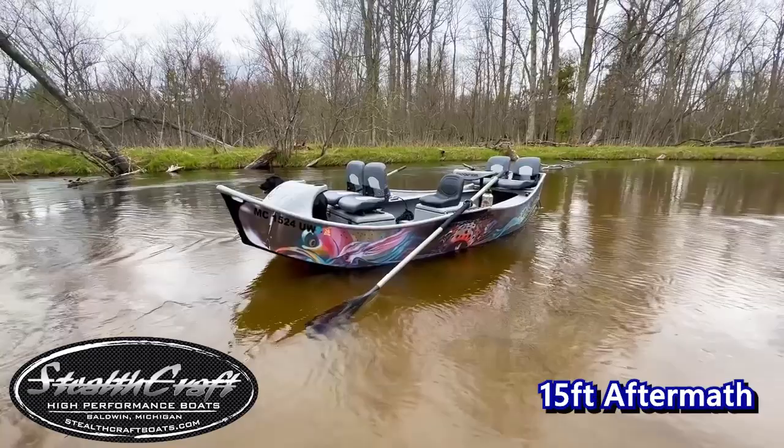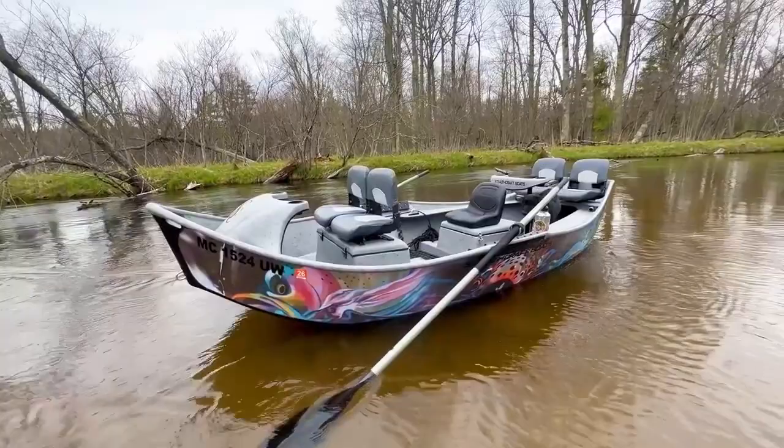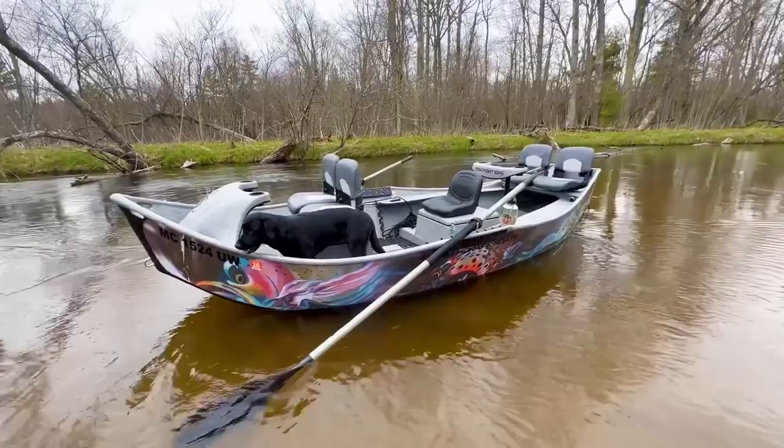These boats are just awesome workhorses — one of the best in the fleet for an all-around boat that you can take on just about any river you can imagine taking a drift boat down. Being that nice, real comfortable size, not too big, not too small, kind of that perfect area for everything.